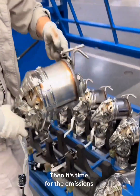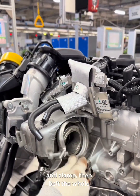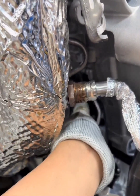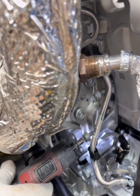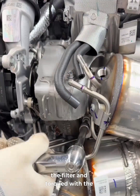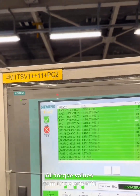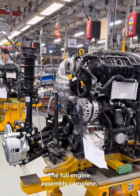Then it's time for the emissions gear — catalytic converter and particulate filter. We pull the dust cap from the turbocharger, fit the sealing ring and clamp, then bolt the whole thing into place. One bolt is hand-threaded from the rear, another goes in from the inside with a small power wrench, and two more come in from the side. A final bolt is added near the filter and torqued with the electronic wrench, and one more bolt is finished off with a power wrench. All torque values from the electronic wrench show up on a monitor — if it's green, you're good to go. And that's it: the full engine assembly, complete.